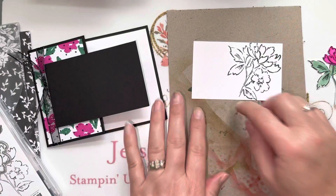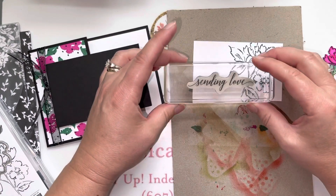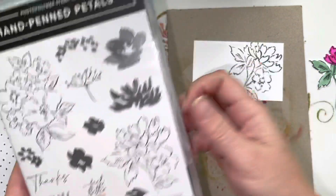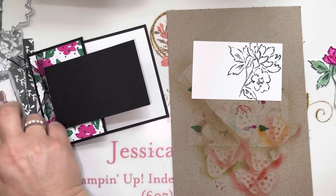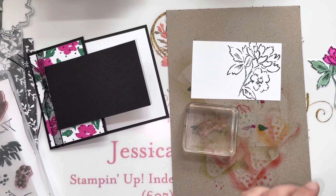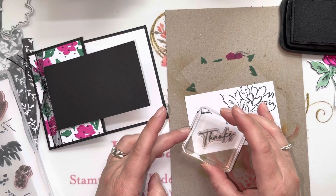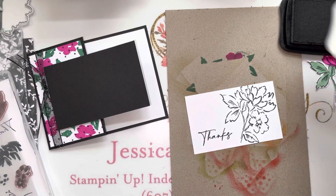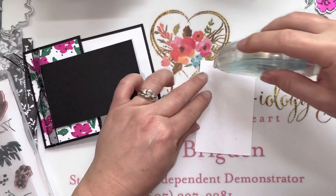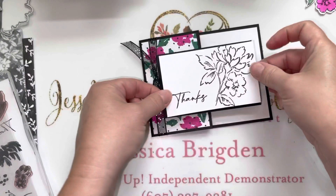This also helps us visually see where we want to place our words. I think the large sentiment might be a little too big, so let's go ahead and use the 'thanks' that is within the stamp set — that'll fit perfectly. I'm going to stamp this in tuxedo black memento ink, right here to the left. Now that we've got that done, we can go ahead and adhere this to the front flap of the card.